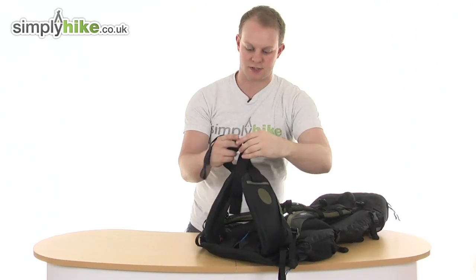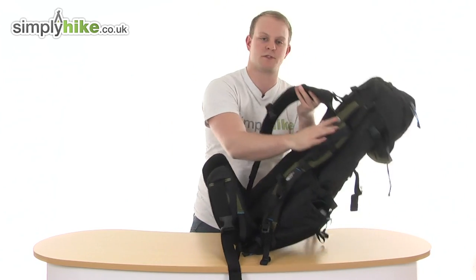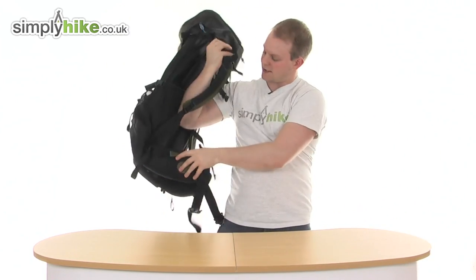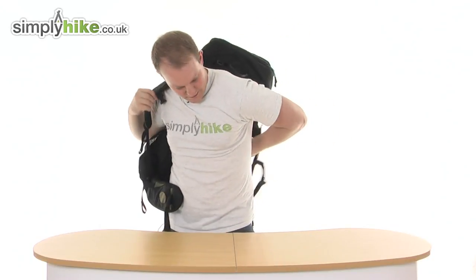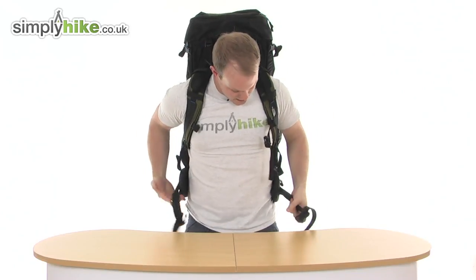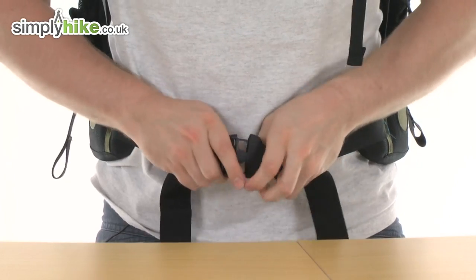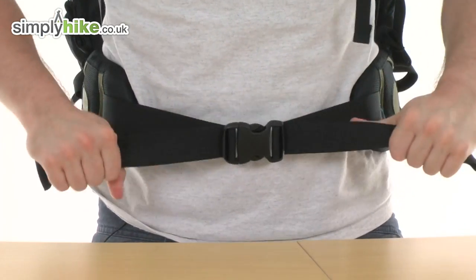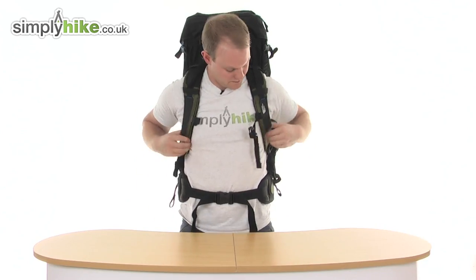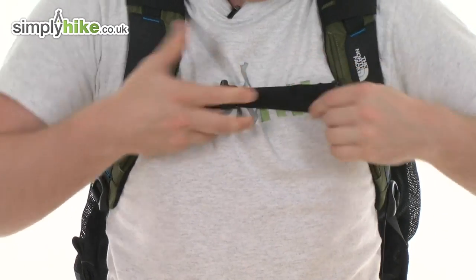Now I'm just going to show you how this looks on. Nice and easy adjustments, adjust it to your height. Spin it on like so — really nice shoulder straps already — and simply buckle it up like so. Nice and quick and easy: pull on the straps either side, put the chest strap together, and adjust it. Nice and quick and easy.